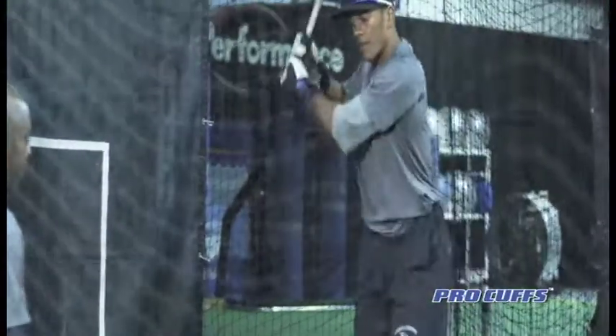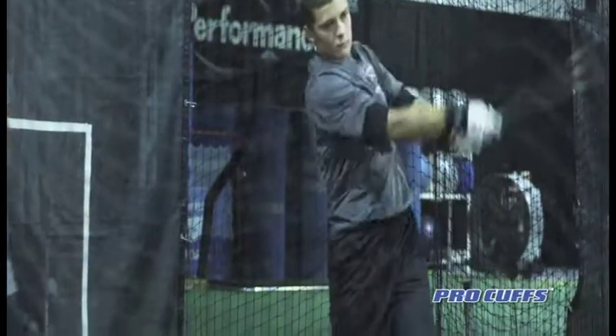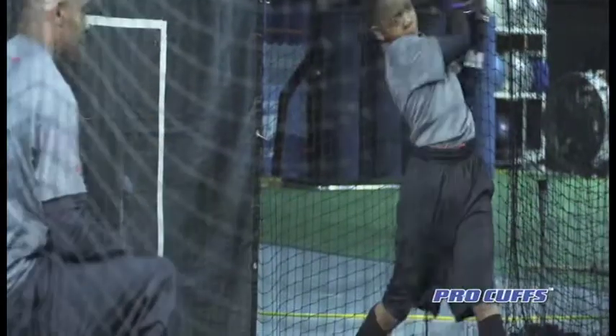As you'll see with our hitters in this drill, their thought process is more on proper contact, finishing through the ball. They all have to finish because the cuffs won't allow you not to finish.